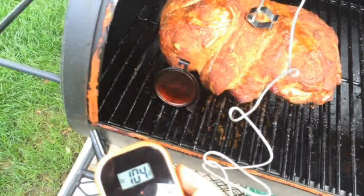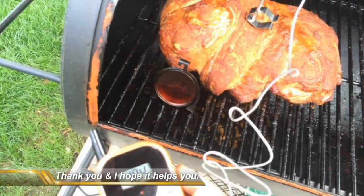So far I've been really impressed with the Maverick ET-733. What I really like about it is that it's wireless, so I can go in my house and not have to worry about checking my meat constantly. It also allows me to keep the lid on my smoker shut, allowing the meat to cook a little bit faster and allowing for a better product in the end. Overall, I'm happy with it. I've only used it a few times, but I'll be using it much more over the summer. Stay tuned for any future updates to this review. Thanks for watching, guys — if you have any questions, feel free to leave a comment.